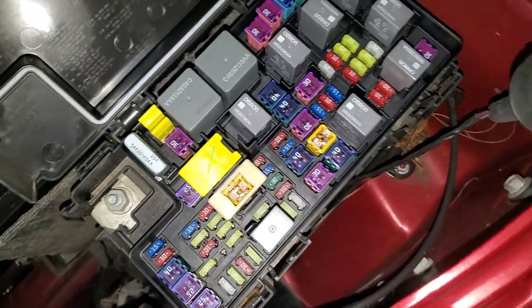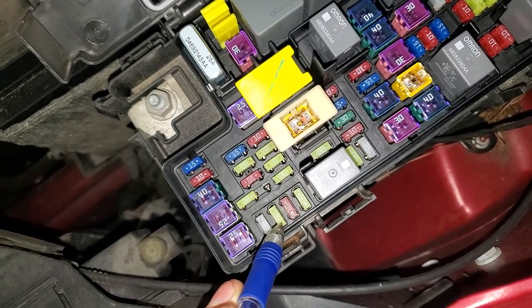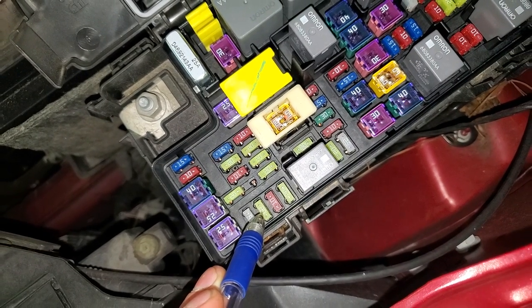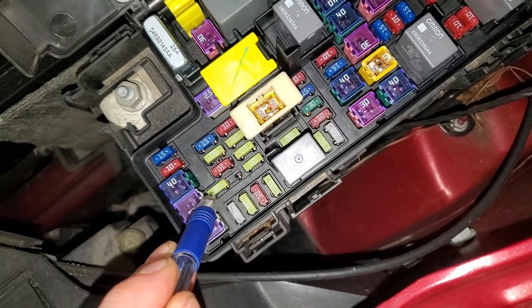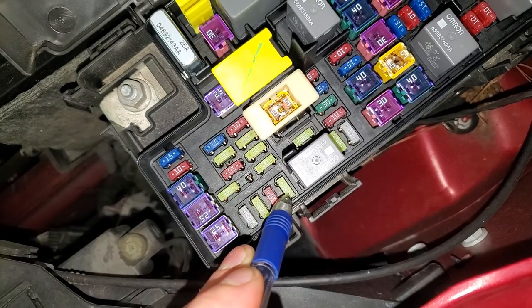There's going to be a 25 amp fuse right here — that's for the inverter. This 20 amp fuse is going to be for the power outlet on the driver's side in the front. And this 20 amp fuse there is for the power outlet on the passenger side in the front.